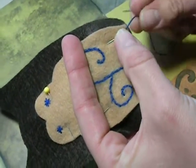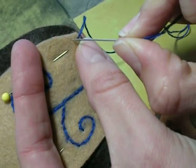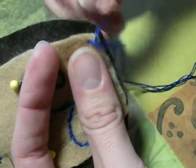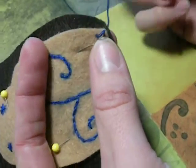Your first stitch is going to be about a quarter of an inch away from where you started, and you're going to go down through both pieces of felt, close to the edge. You're not going to pull that one all the way tight just yet — leave it like that.